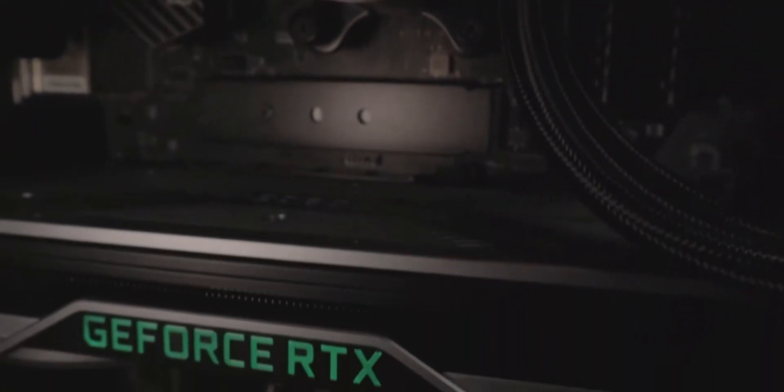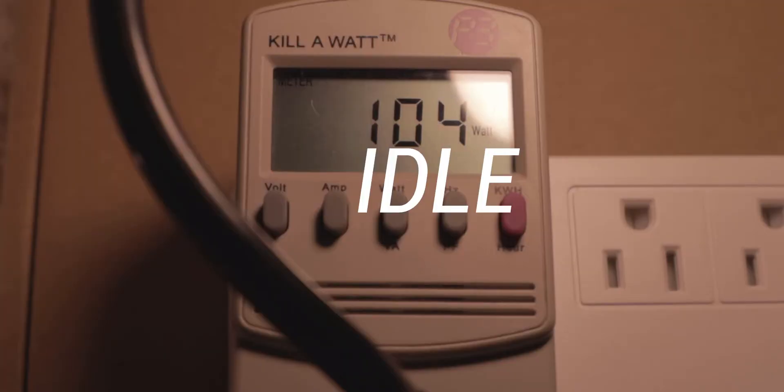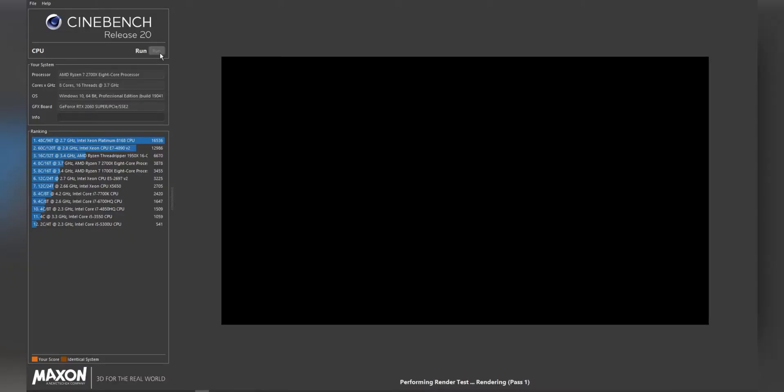My computer, which is not exactly power efficient, has a 650-watt power supply, so that's the max I can pull. At idle, it pulled 100 watts. While watching a YouTube video, it pulled around 120 watts.